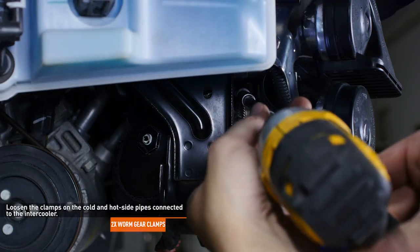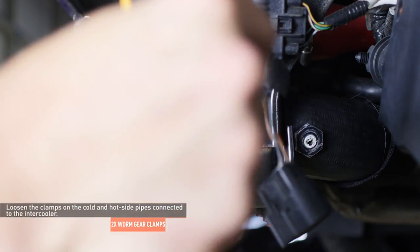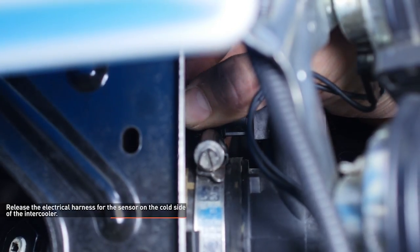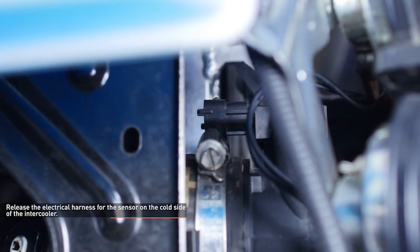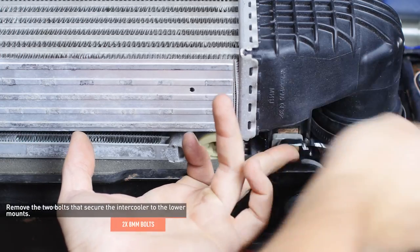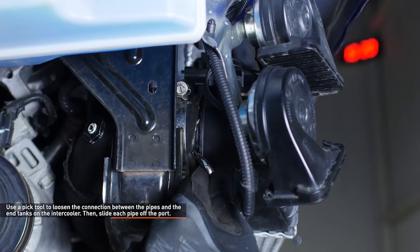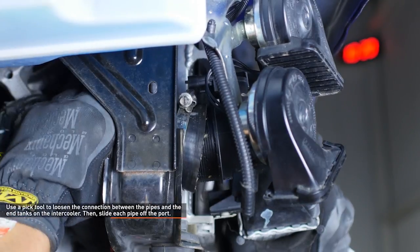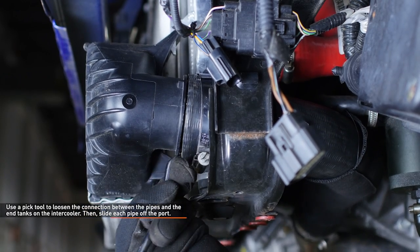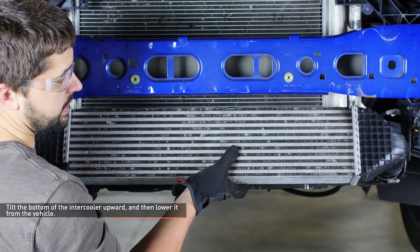Remove the bumper-mounted intercooler by loosening the clamps on the cold and hot side pipes connected to the intercooler. Release the electrical harness for the sensor on the cold side of the intercooler — depress the tab at the top of the clip to separate the two pieces. Remove the two bolts that secure the intercooler to the lower mounts. Use a pick tool to loosen the connection between the pipes and the end tanks, then slide each pipe off the port. Tilt the bottom of the intercooler upward and lower it from the vehicle.